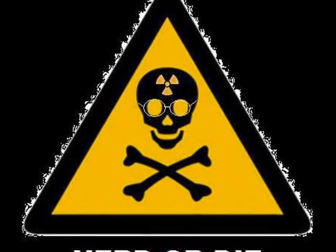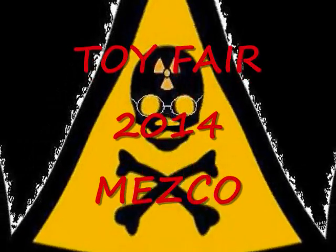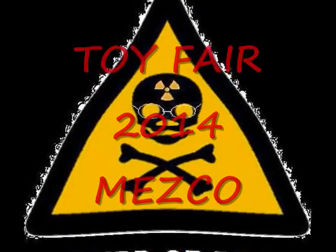Hello nerds and welcome back once again to Nerd or Die. It's time for more Toy Fair 2014 coverage. Today we're taking a look at Mezco.